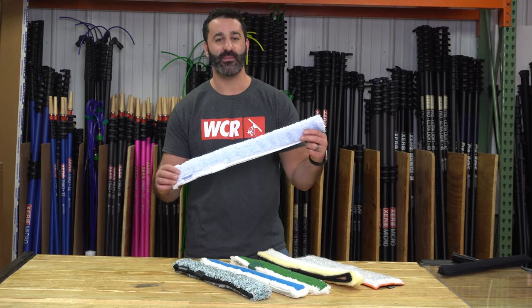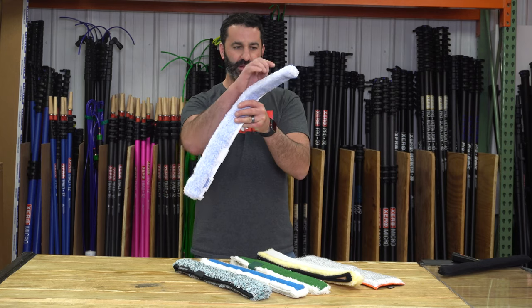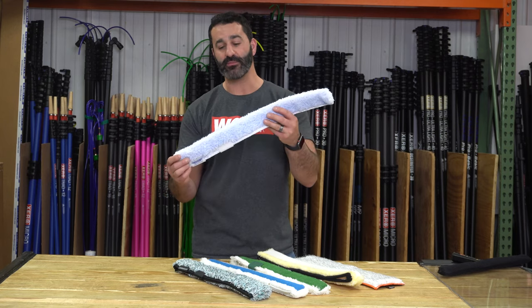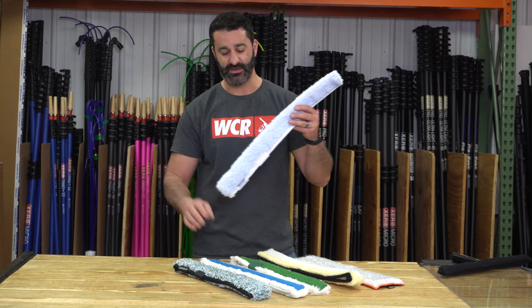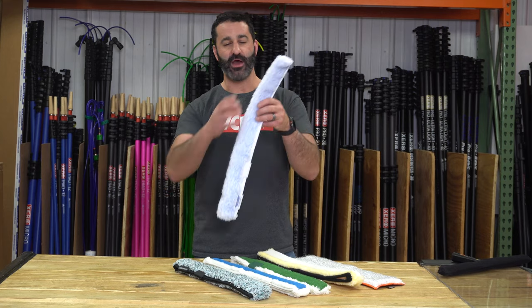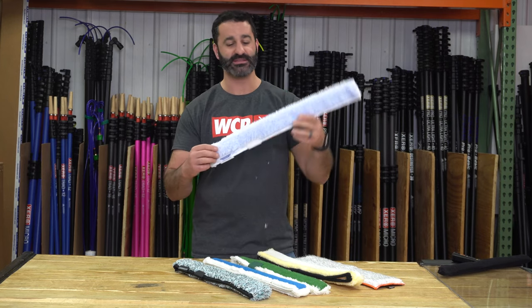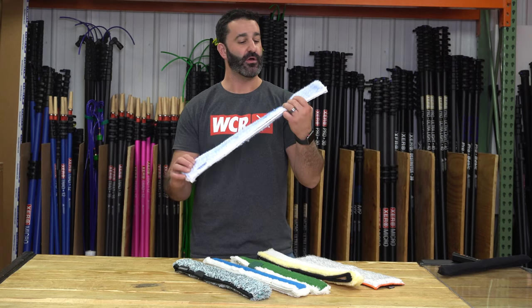For quite some time, Ederay has had the porcupine sleeve. They are one of the first to put these small little aggressive plastic fibers sewn into the sleeve. It's not a big pad like the others — rather, it's spread out through the entire sleeve. Porcupine — they are little tiny spines in there. Really aggressive. Awesome sleeve.